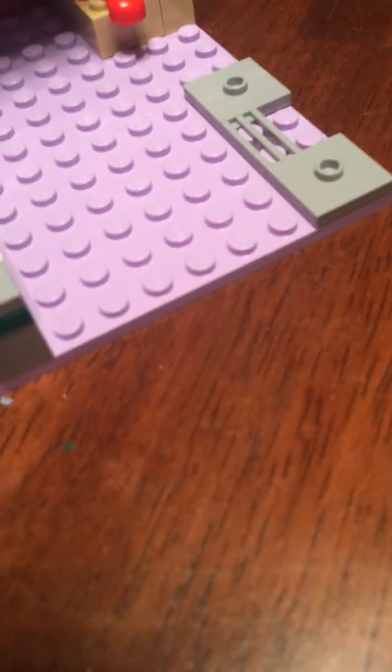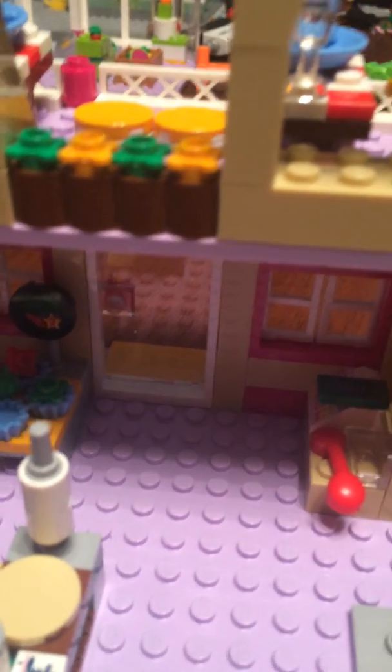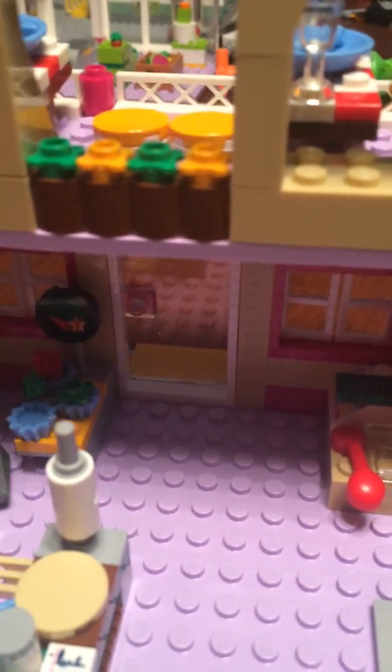Onward to the top. I do have a complaint about this — there's not actually even a ladder to this. There's no staircase, nothing. Which kind of makes me wonder, do they fly up there or something? Obviously they don't.